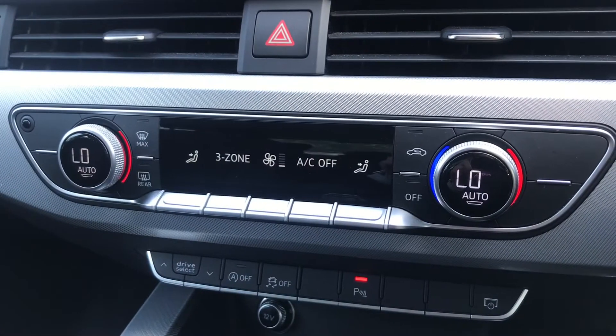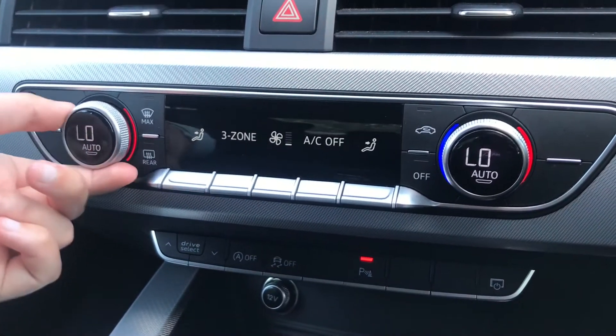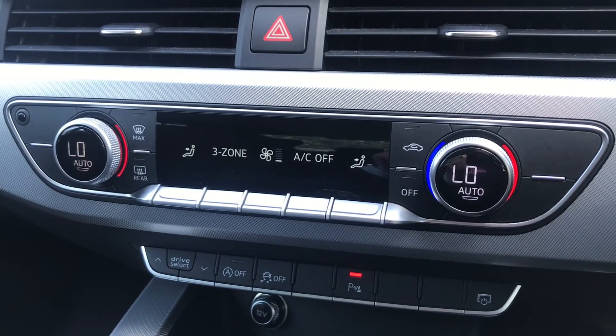Here is the dual climate control, so the front passenger and driver can each control their own temperature using the dials, which is really easy to use. It also has the front heated windscreen and the heated rear window.